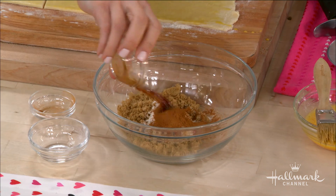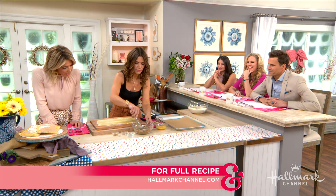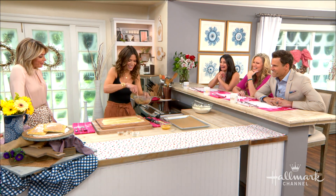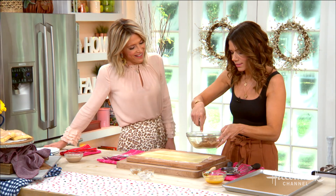Cinnamon — that looks good. Vanilla extract — I just want to eat it. Mix that up. I could eat just that. And you'll feel good about serving this to your family. You'll feel better about it than the store-bought ones.